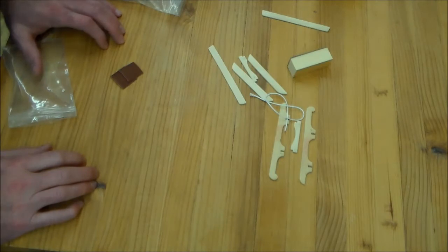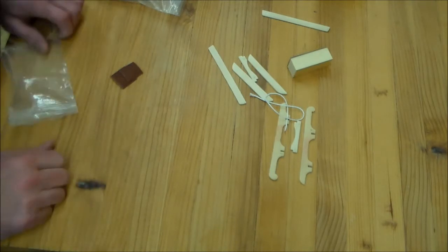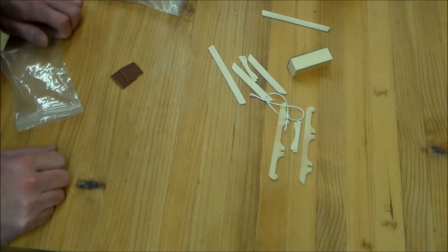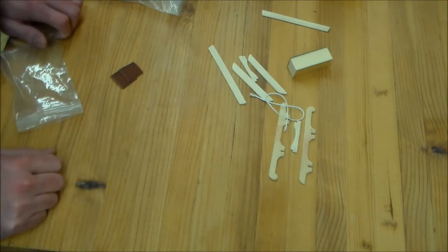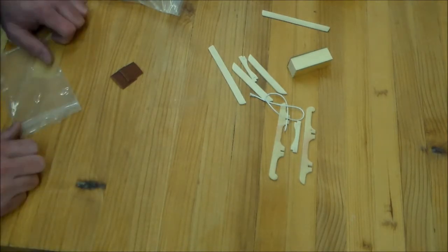They can paint them how they want. I found that the kids really like this, so if you've got kids, you might want to consider doing something like this. If you're good with math, you'll realize that only adds to 19 — where's the last sled? Well, just like Lord of the Rings, there has to be one sled to rule them all, and that's the sled that hangs on my tree.